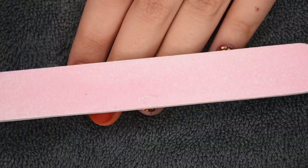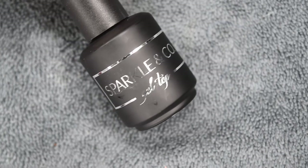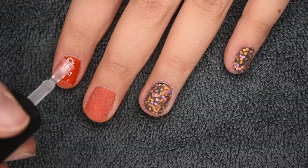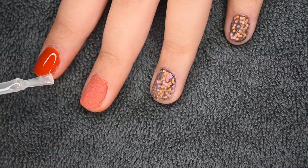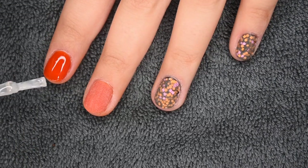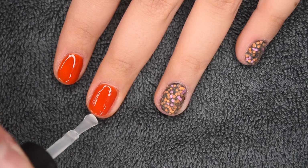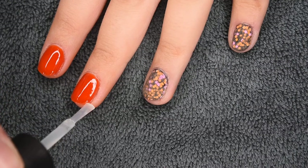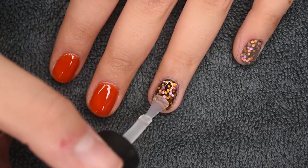I went ahead and filed off camera to save some time. Then before topcoat I brushed off any excess. Today I'm using my Sparkle & Co. gel topcoat — I'm applying a nice thin layer, wrapping the free edge, and curing for 30 seconds. This is a really great gel topcoat: it is a no-wipe so you don't have a sticky layer after curing, and it is super shiny.